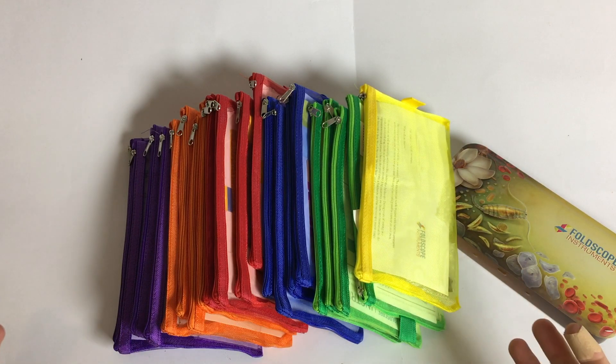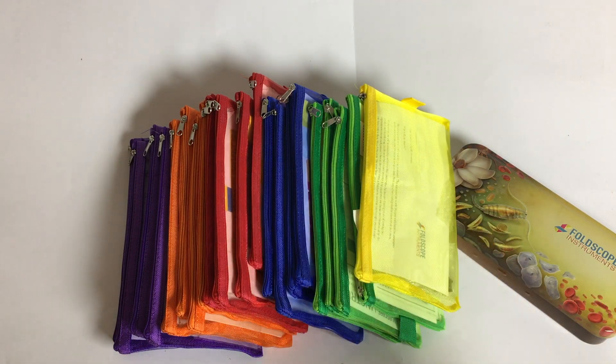Not sponsored, actually — I paid for all of this myself. And I'm looking forward to assembling it and seeing what you can do with it. That's it. Thanks a lot for watching, bye-bye.